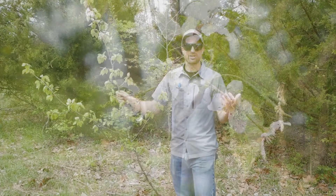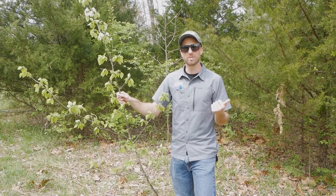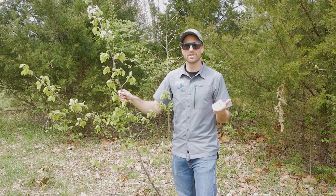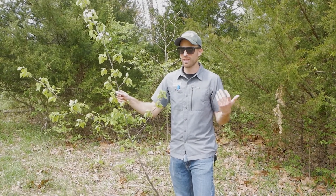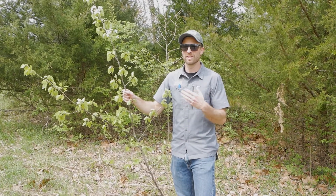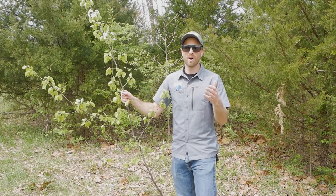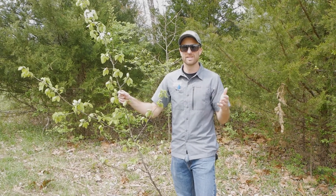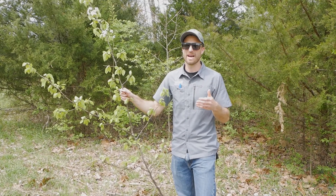So for all the great traits that this tree has, it's a very weak wooded species. In storm events, it will tend to break apart and can cause property damage. Through hybridization and seed distribution throughout the wild, it hybridizes and will take over native landscapes, particularly grasslands.